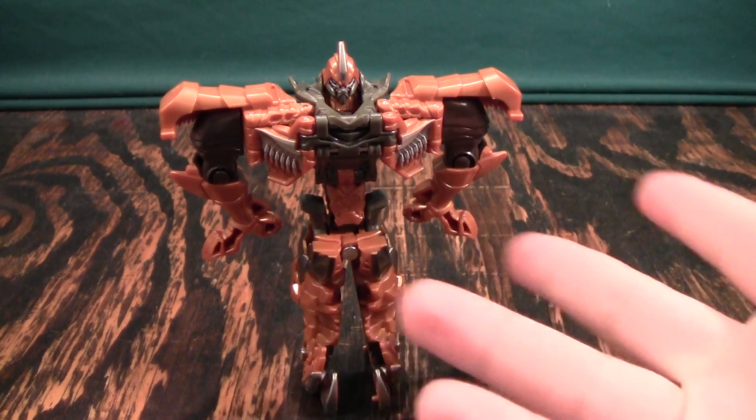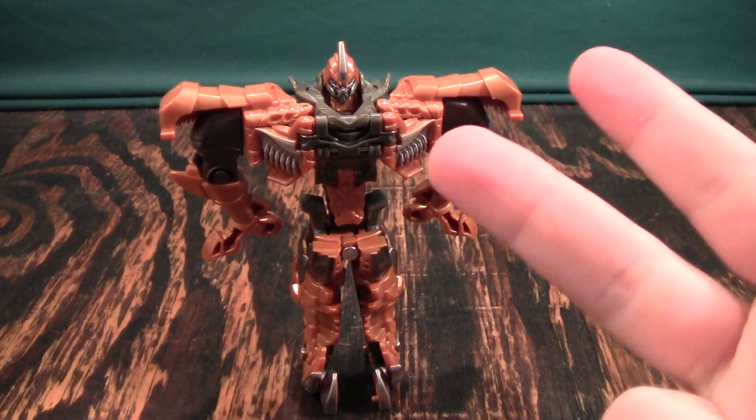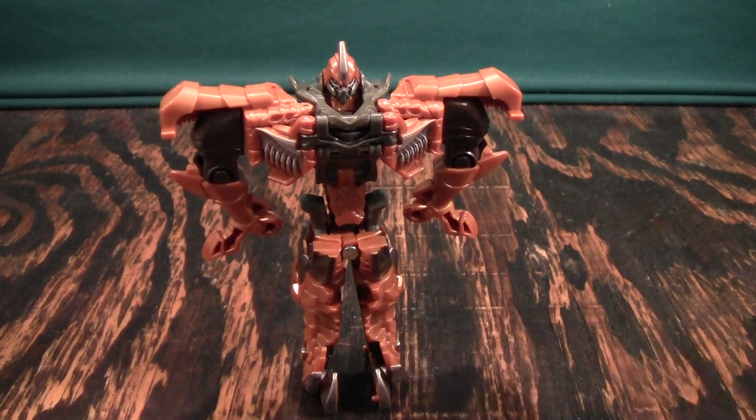Anyway, this has been a video review of the One-Step Grimlock figure. I review Transformers, Power Rangers, Macross figures, Digimon figures, lots of stuff like that. If anything that sounds interesting, please subscribe. I've got a playlist and a Facebook link in the video description down below — check that out, and thank you for watching.